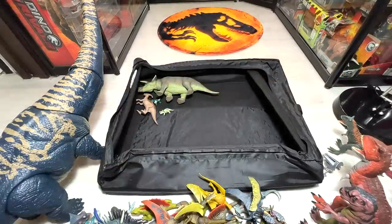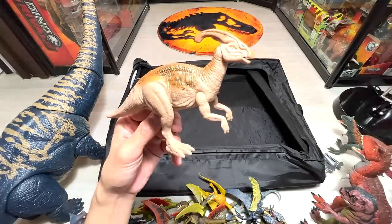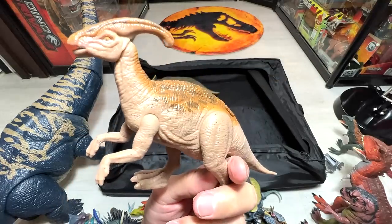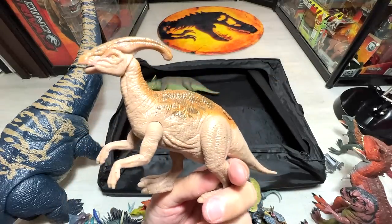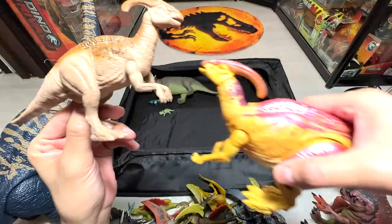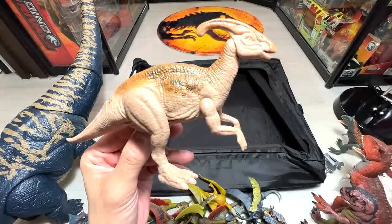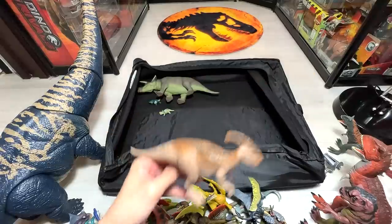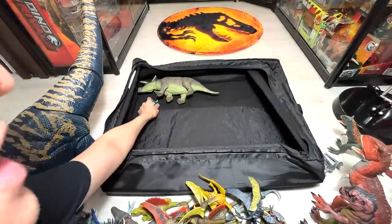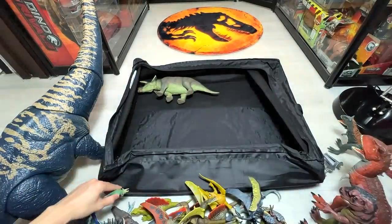Next we have a Parasaurolophus — I'm not a huge fan of this figure because the detailing and sculpt can be way better, and it's kind of small. I was hoping to get a gray and blue version resembling the one from Jurassic World Dominion — that would be really nice, but we didn't get that. And two more triceratops for comparison — basically baby triceratops.